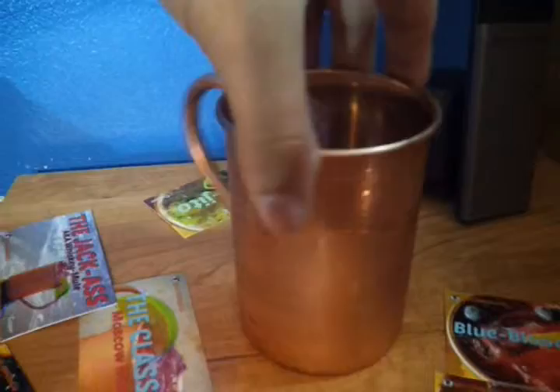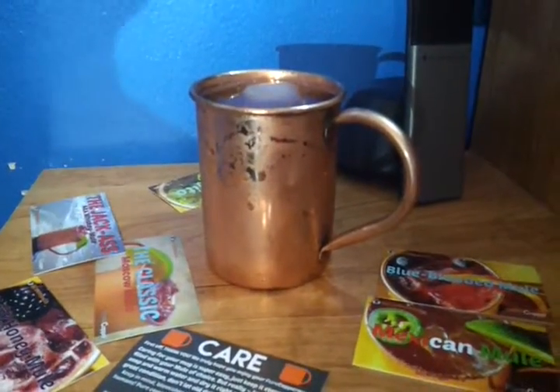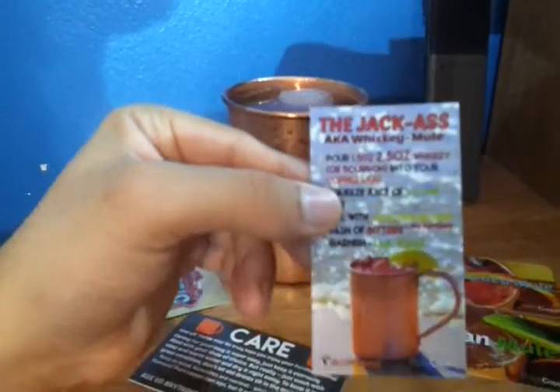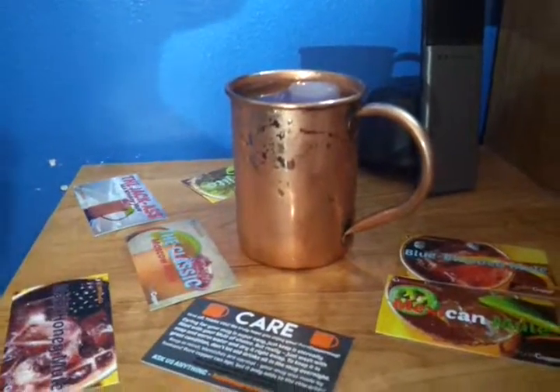Overall it's a nice product and I recommend it. If you like to keep your beverages cold and want a piece that you can talk about with your friends, buy the product. It's great. Thank you.